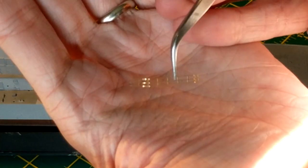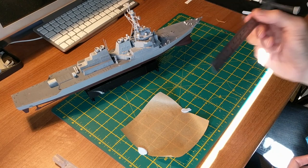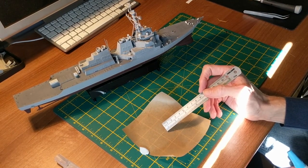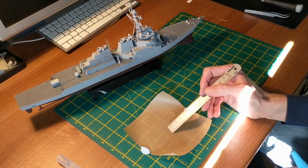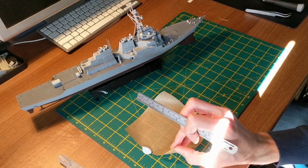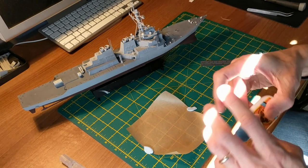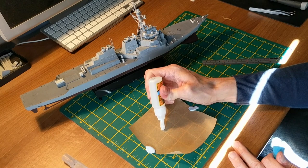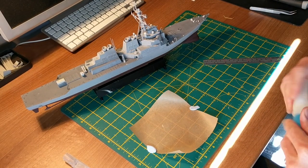So how do we actually stick it onto the model? As I mentioned earlier, if you use this greaseproof paper, not only does it stop everything getting covered in superglue — especially your workbench — but it's also quite resistant to superglue, so you can sort of slide it around, and when you see what I'm going to do in a second it'll make a bit of sense. So take your superglue, give it a shake first, and what you want to do is put a nice dollop — I'm probably going to put more than I actually need for this particular bit — on the paper.